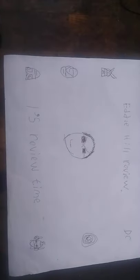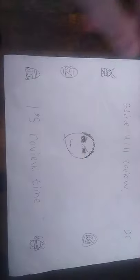Hey, what's up YouTube land? It's your boy Eddie Hill, and it's time for another Eddie Hill review. It's review time, people, and today we'll be reviewing my first ever actual action figure of Superman.